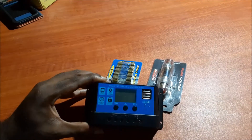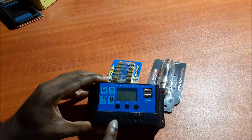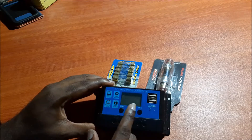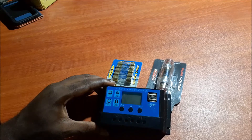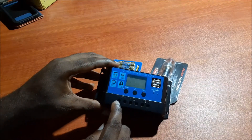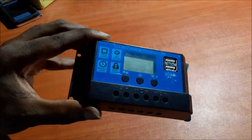If you connect the positive and negative wires correctly and you can see that your float voltage is fluctuating, then you are actually getting power. Another way to ensure that you're getting power is if you have a multimeter — you can test using the multimeter.